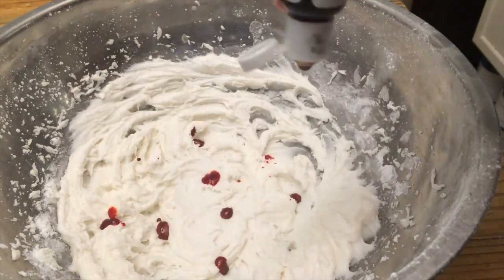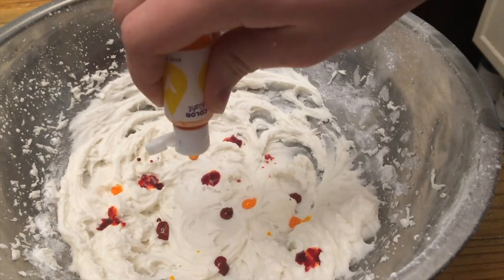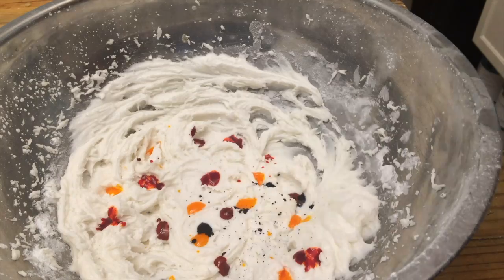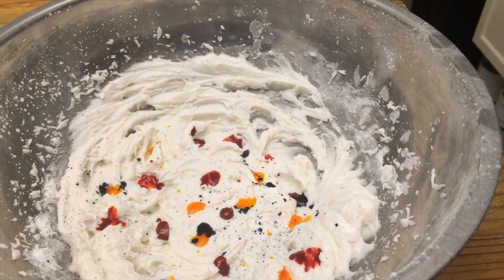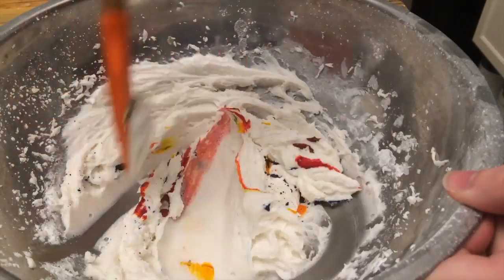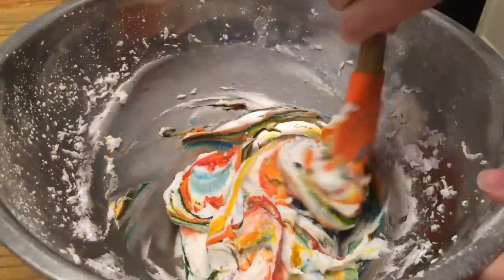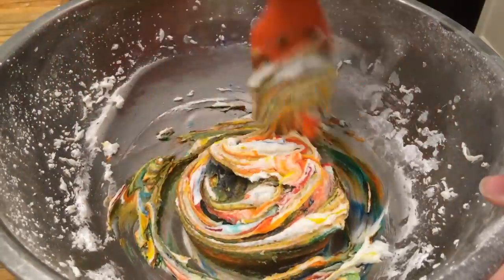And then you can make it any color you want. I'm going for a multi-colored frosting. Then gently mix the colors together to get a ripple effect. Don't mix it too much or else they'll look quite muddy.